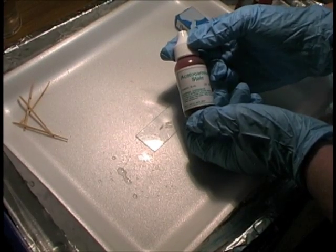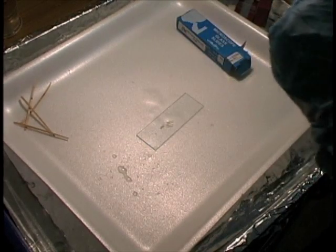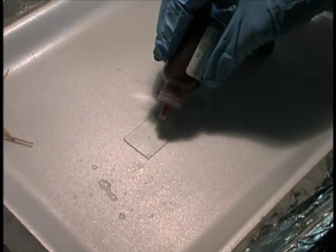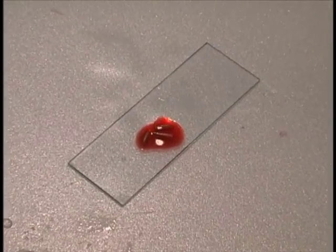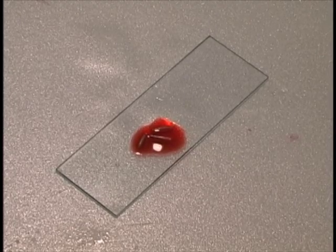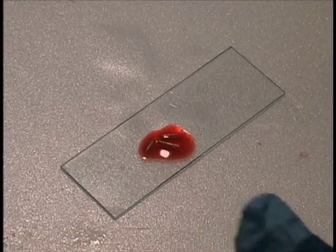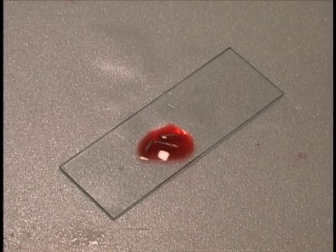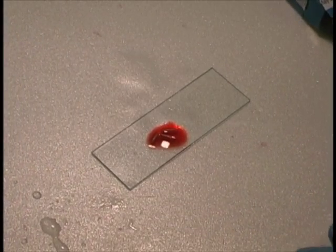Now I'm going to use some Acidocarmin stain — make sure you have your gloves on. I'm going to put two to three drops of Acidocarmin stain on my root tips and wait 15 minutes for the stain to be taken up by the roots. Notice I'm working on a tray so I don't get my work surface stained. This Acidocarmin will stain your hands, your work surface, and your clothing, so be very careful.